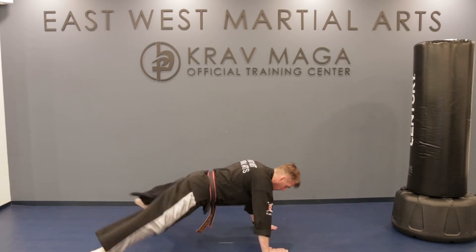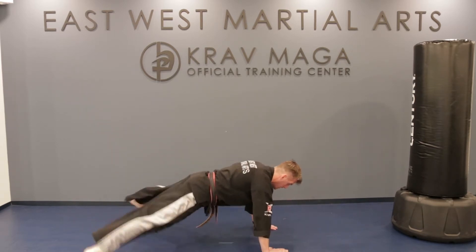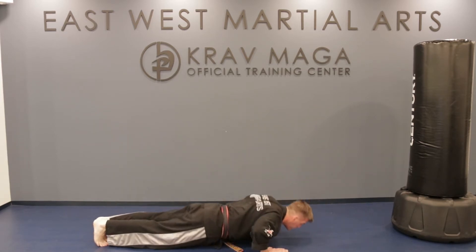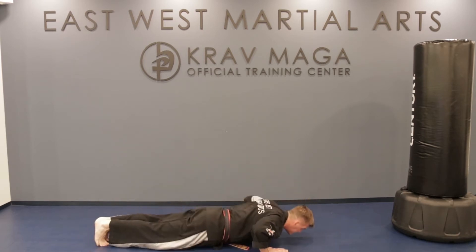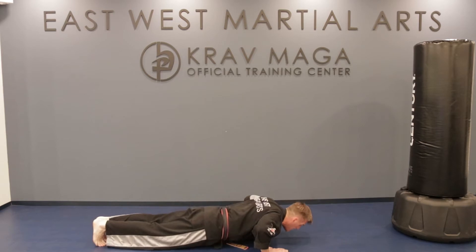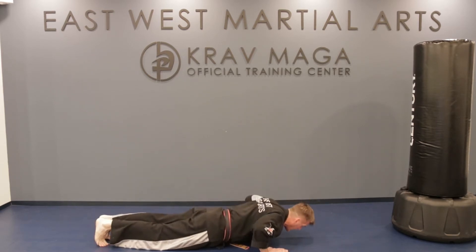And go. One, two, three, four, five, six, seven, eight, nine, and ten.